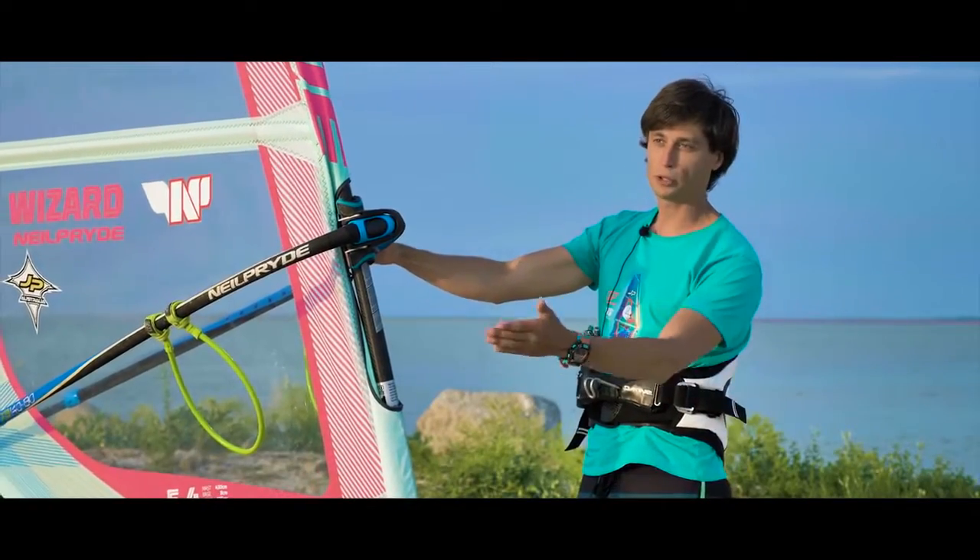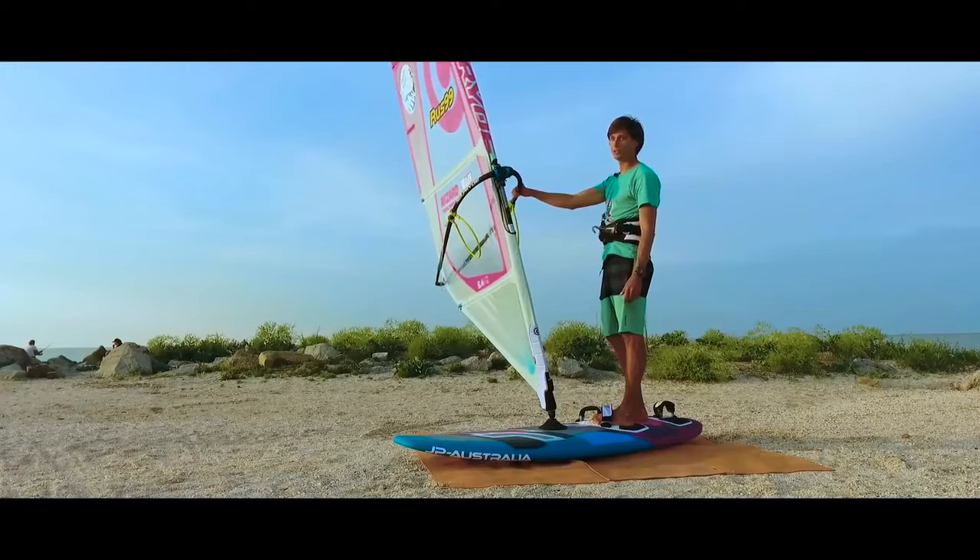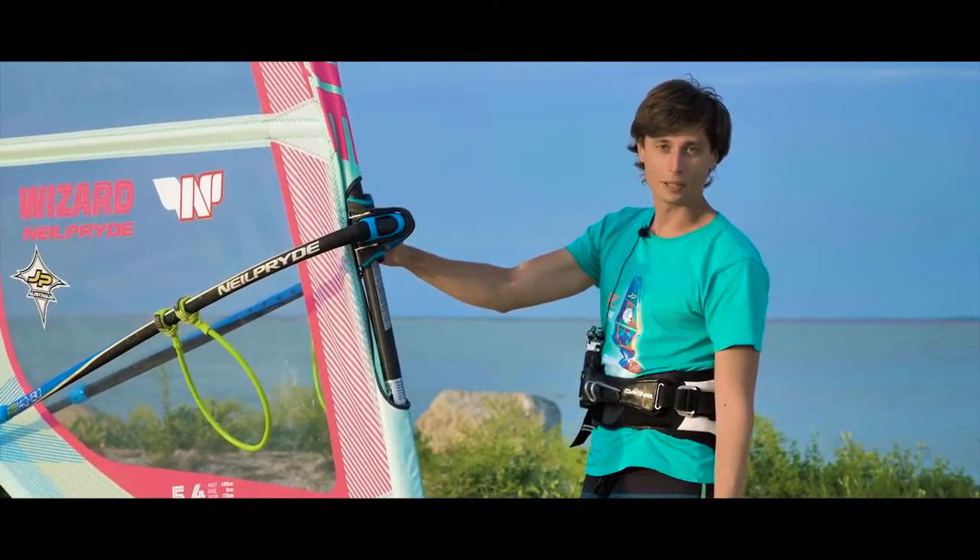Requirements for this move: flat water or small chop, wind strong enough to use a small sail and a board with a volume of around 100 liters, and of course confident planing skills at high speeds.